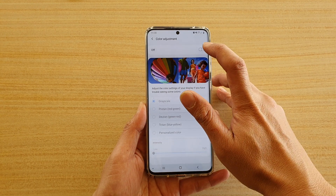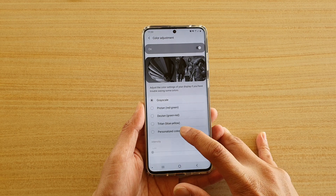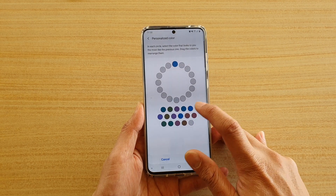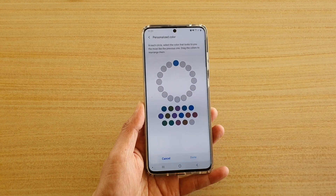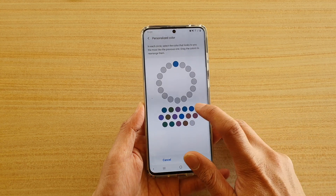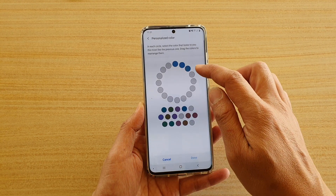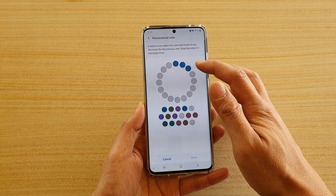Next, tap on the on-off button at the top here and then tap on personalize. Here you want to tap on the color that matches the closest to the one at the top right here. So for me, this is the color — I'm going to choose that one, then that one, and then you continue to go all the way around. You continue to choose all the colors that match.